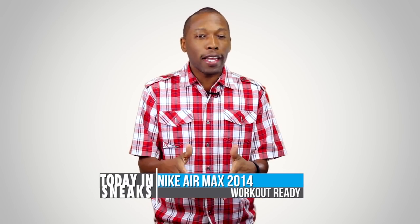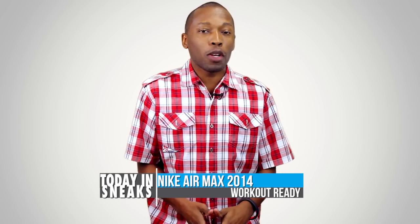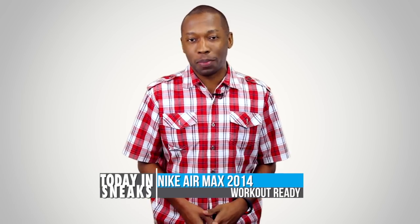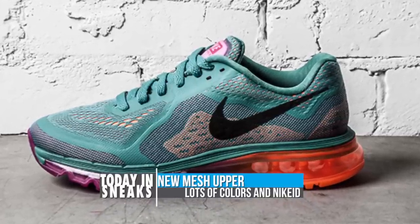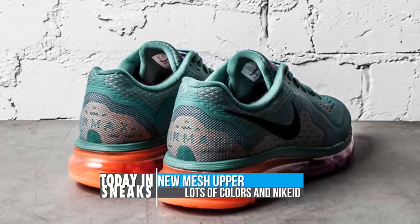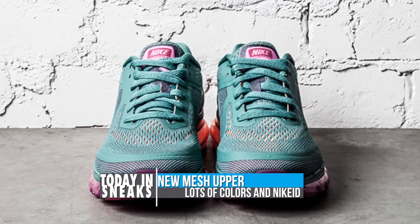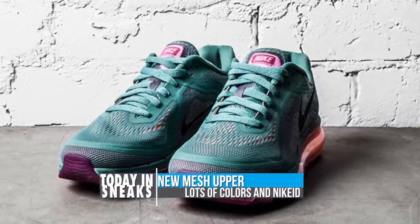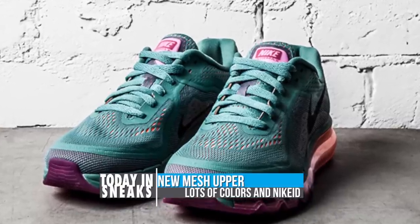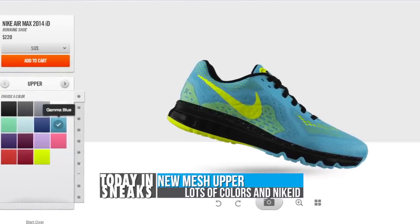If you like to add a little bit of running to your workout, then the Air Max 2014 might just need to be on your Christmas list. Seen here in Atomic Orange and Forest Green, this colorway is aimed at the ladies but there are plenty of other colorways available at retailers around the country. Nike colors are doing a great job with the mesh upper and putting out some great combinations. Don't forget you can actually make your own design if you head over to Nike ID. The price is $220.